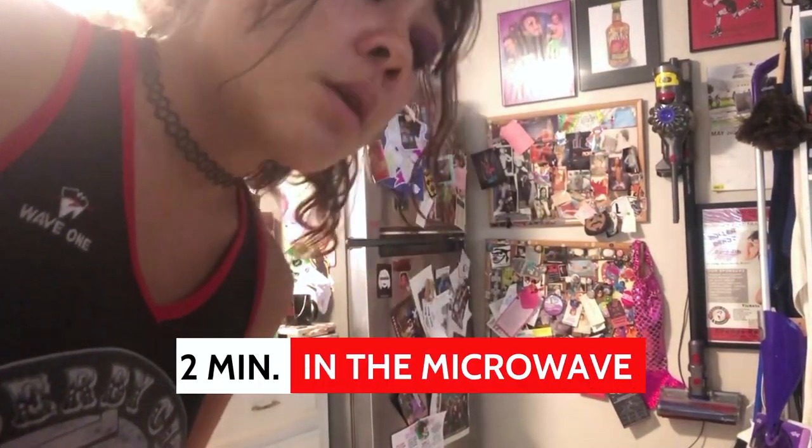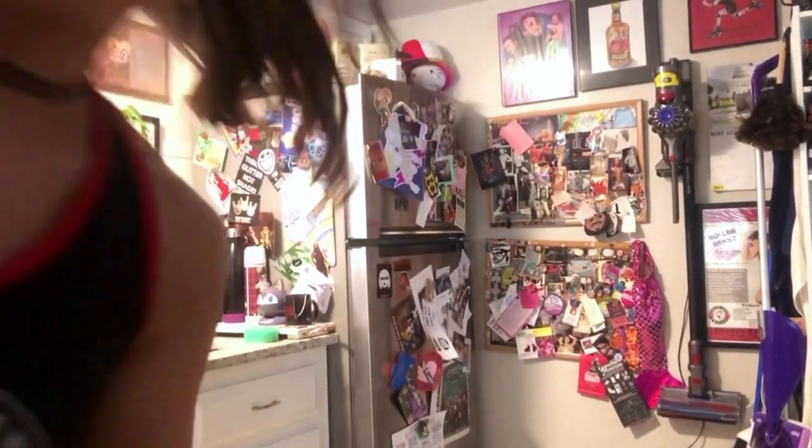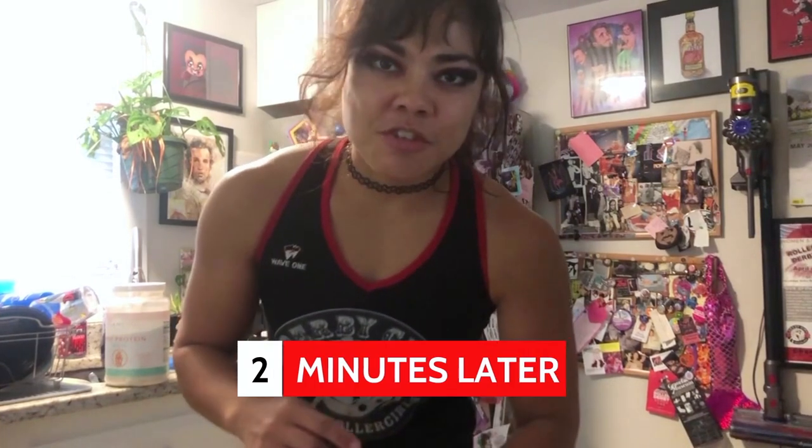Now put it in the microwave for two minutes, making sure you check on it every so often. Through the magic of video editing, here's what I made earlier — mine's a little more moist, but you can control that based on what you prefer: more cakey or more moist. And there you have it — a nice simple mug cake with extra protein mixed in.